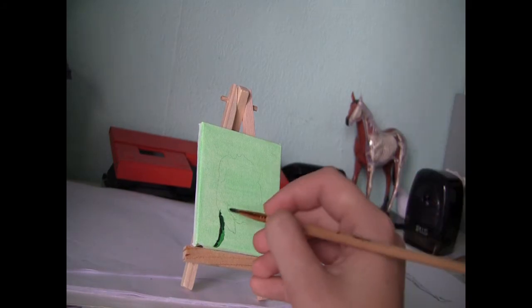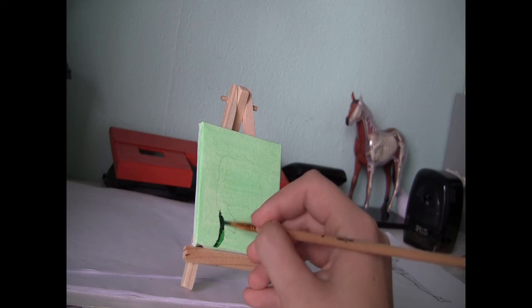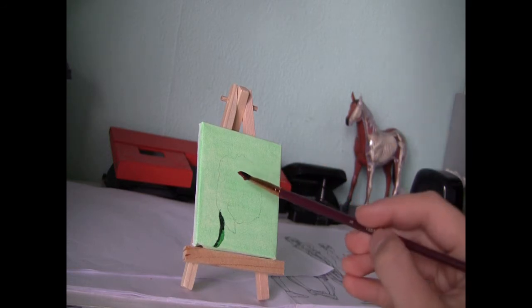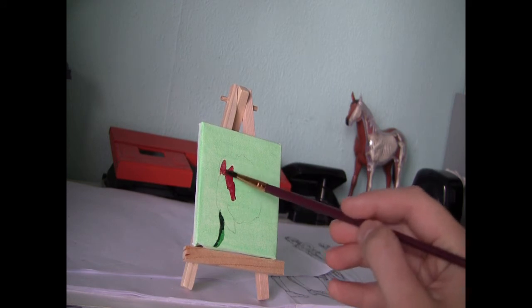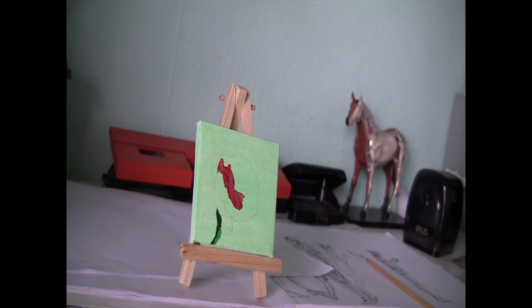I'm painting the cast shadow, which is a shadow from one object upon another object. And I also fill in the base form of the flower with the base color. This color is a mixture of scarlet and burnt sienna.